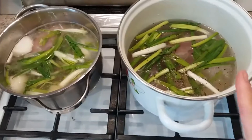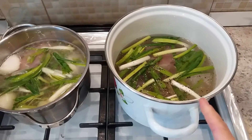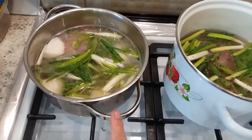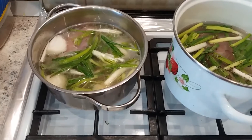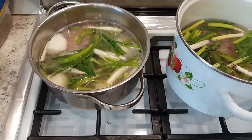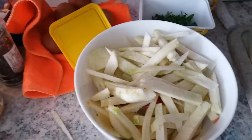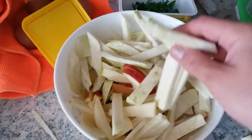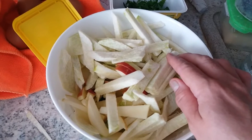One pot is for the chicken liver tim rice, and this one is for the chicken rice. I've shared both recipes before — just take a look. Meanwhile I'm going to make a salad for lunch from green radish.